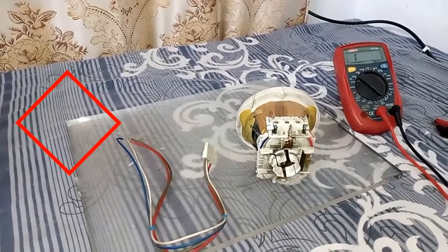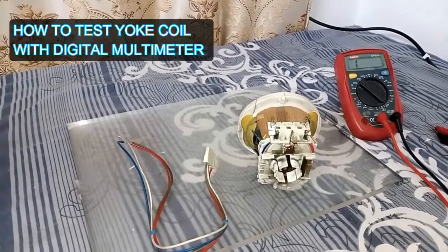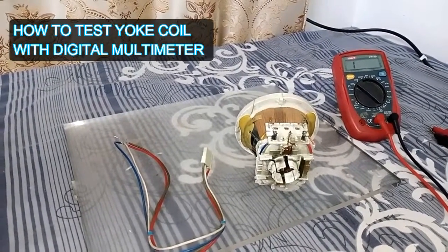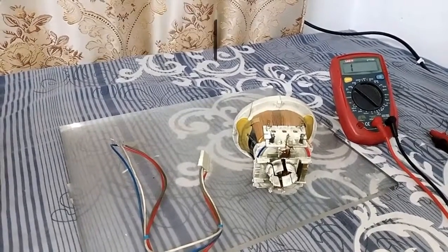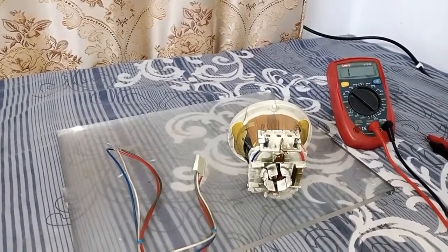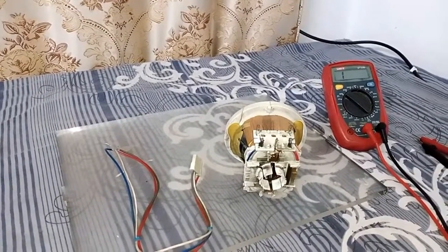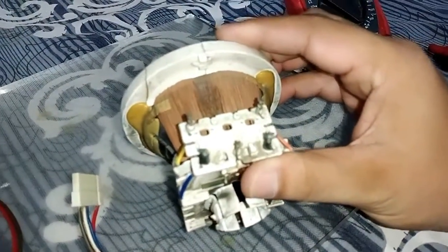Welcome to my YouTube channel, Smart LED LCD TV Repairing. In today's video I will show you how to check your yoke coil with a multimeter. If you are new to my channel, kindly subscribe, like my video, and share it. Now let's get back to the video — this is called a yoke coil.